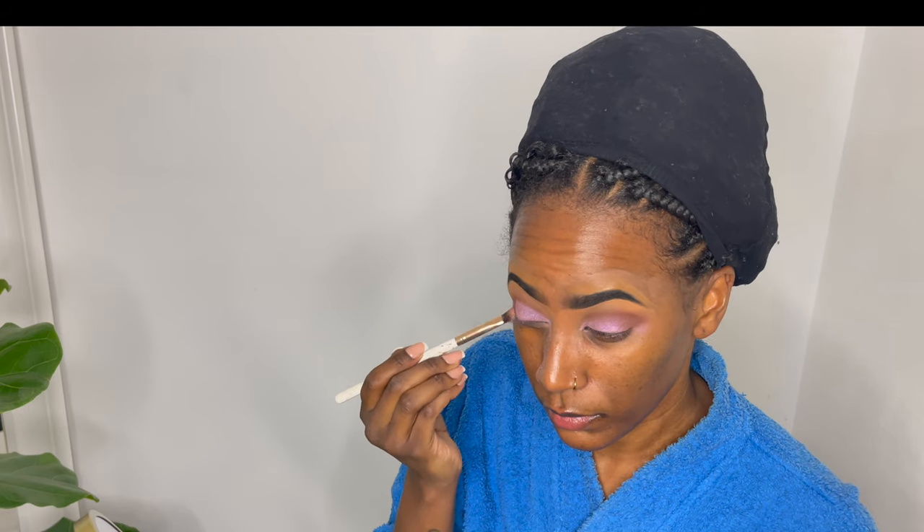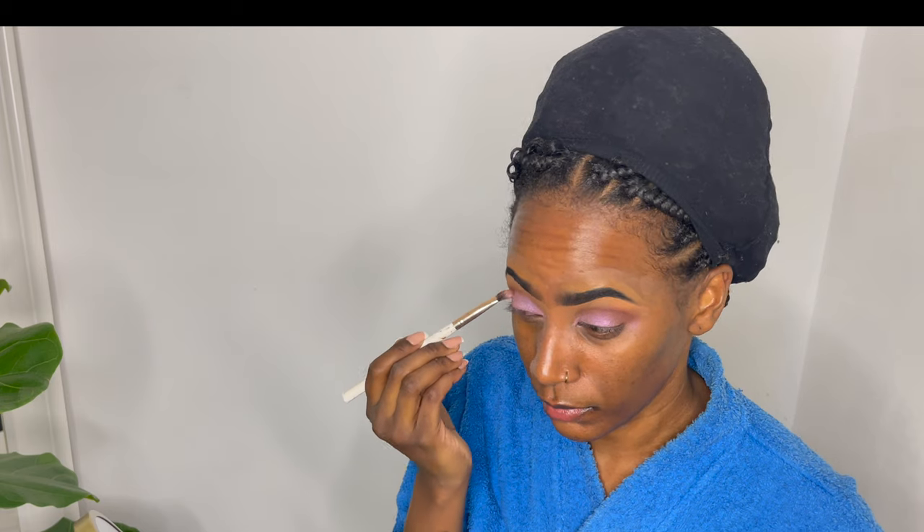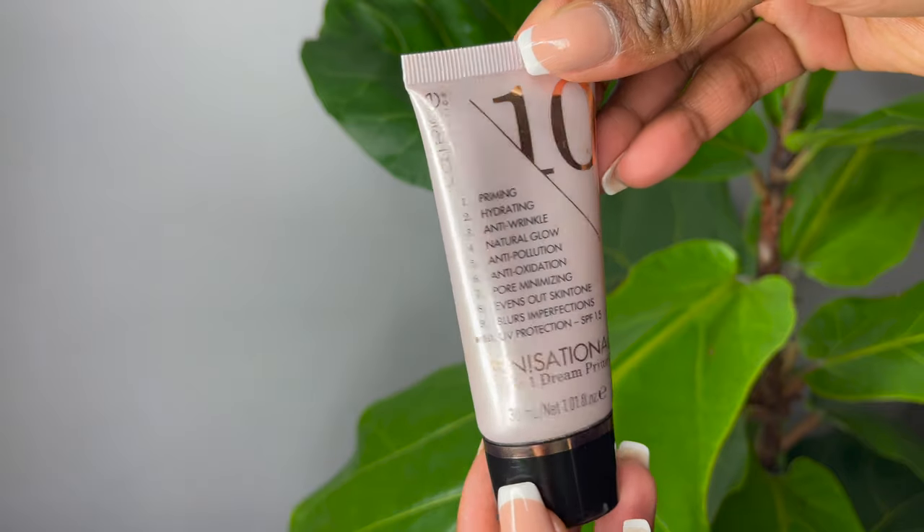Here you can see I'm just building the color and making sure it all sits well, then going back into the crease area and blending that out. At this point I also went back in and took a bit of a darker brown just to make sure that blended in really well.